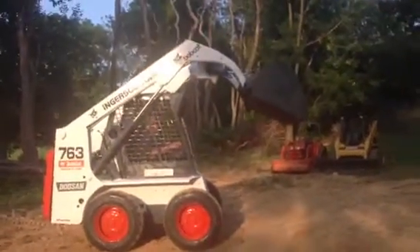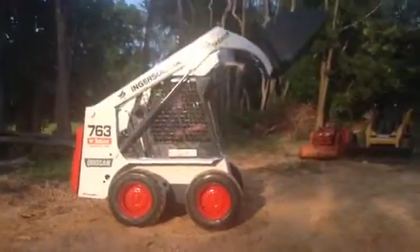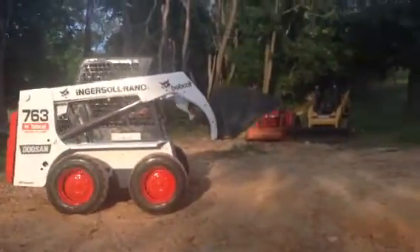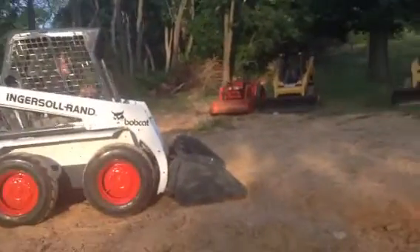Video inspection and demonstration of a Bobcat 763 wheel type skid steer. It's got the spread axles on it for extra stability. It's in very nice condition all the way around. The bucket on it is nearly new. Auxiliary hydraulic.